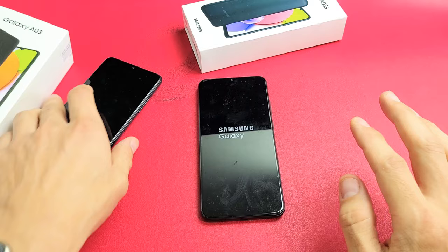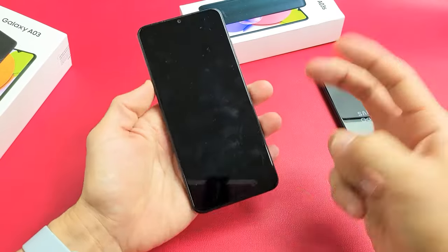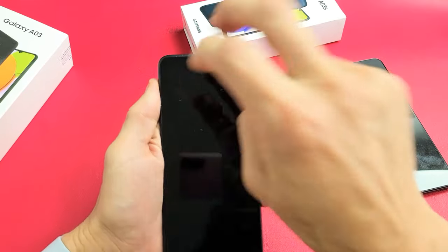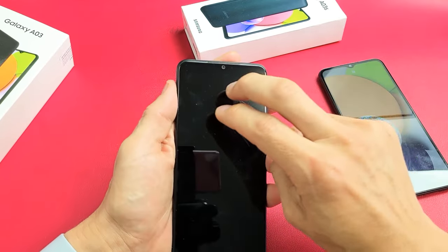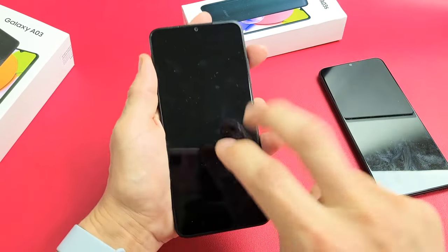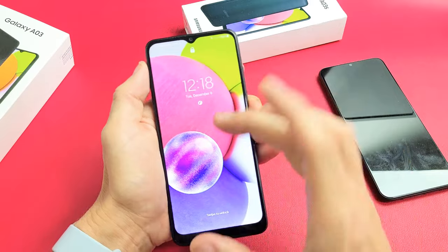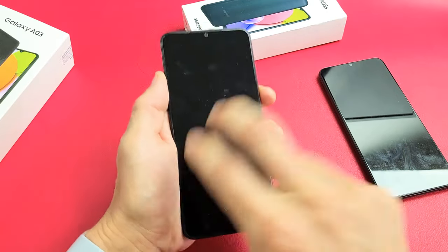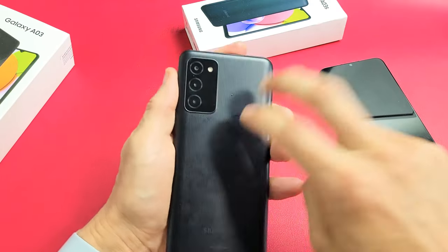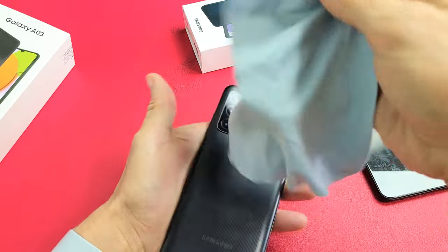This third step is what I call the tap method. Get two fingers, hold the phone in your hand, and tap kind of hard all over your screen. The premise is that sometimes you have a ribbon that's slightly dislodged, and a little tap can pop it into place. Keep hitting the screen with two fingers, and once in a while press the power button — you might suddenly see the screen turn on, or get half the screen, or white lines.